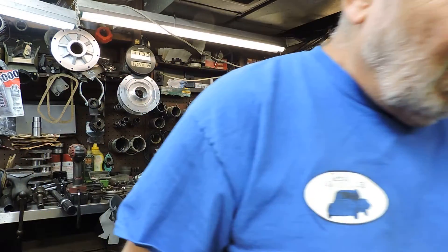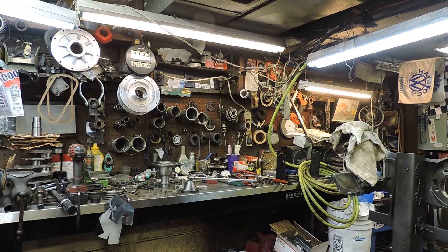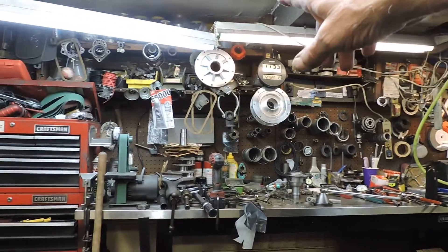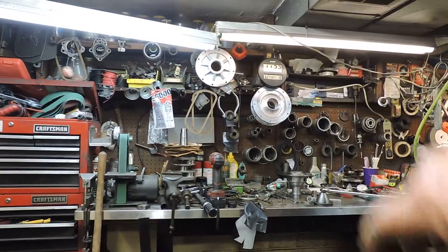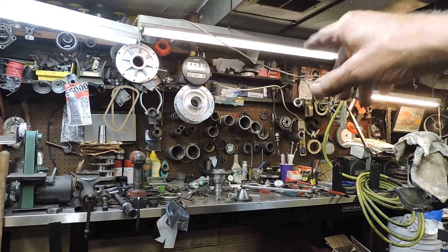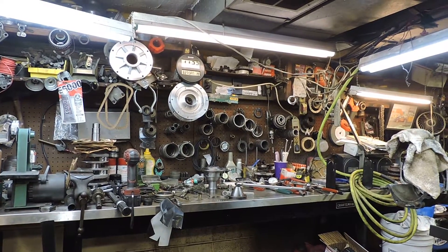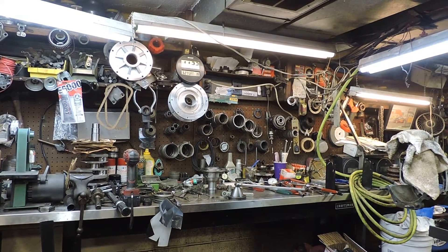Talk to you all later from Gino's Air Cool. You see those Urko side covers — I do have an off-brand up there too, but for the swing axle I started using Urko's side covers and I like them. Talk to you all later from Gino's Transaxle Performance. Thank you very much.